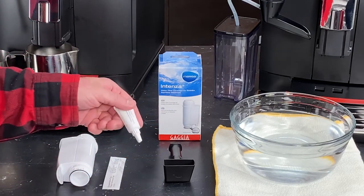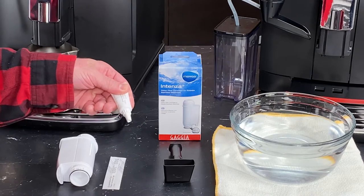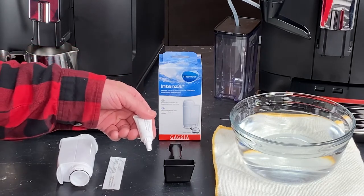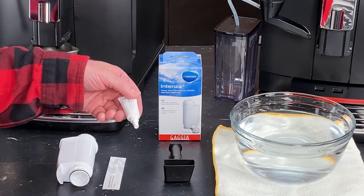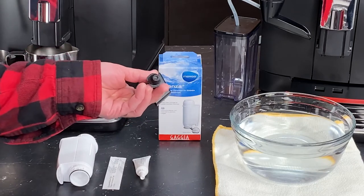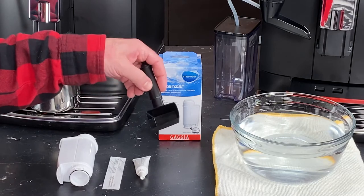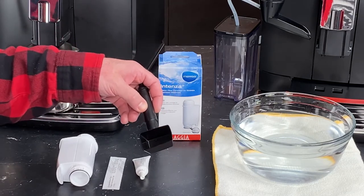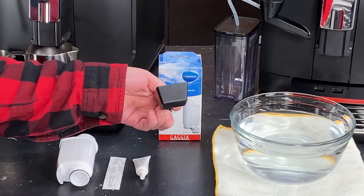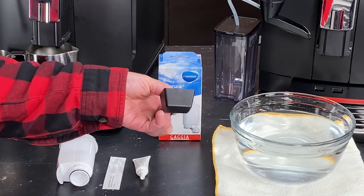Up next, we have our brew group lubricant. This is a food-safe grease that you put on the brew group — it keeps the mechanical mechanisms inside the machine sliding properly and easily. That's something you'll do maybe on a one-to-four-month basis depending on how frequently you use the machine. We can also use this lubricant for a trick with the water reservoir to make it easier to insert and remove. Last, we have our dual-purpose coffee scoop and grinder adjustment key. On one end there's a hexagonal socket used to adjust the grind setting, and on the other side is the measured scoop used for brewing with pre-ground coffee. There are also little icons with a plus and minus, letting you know if you're making the grind finer or more coarse when turning the key.